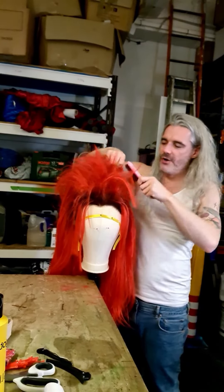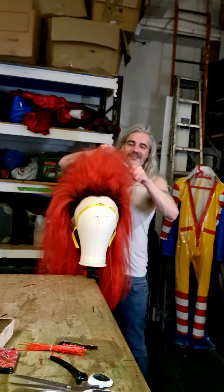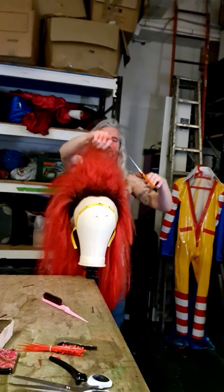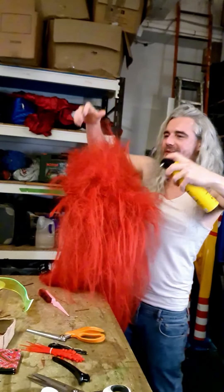I reckon we just backcomb it more, although blunt ends will just fall out. I think this is working - I think we could do with another wee snip. I think we can try it on now - it's still wet on the inside. Well fuck, there's a pin in it. This may be a bit of a controversial choice but we're not making Ronald McDonald - we're just going to make him white.